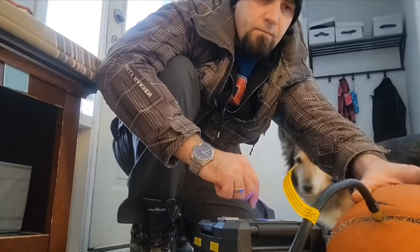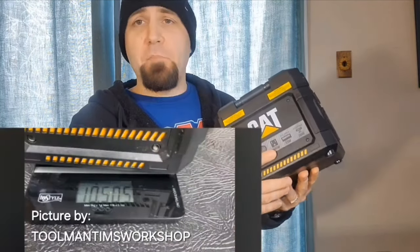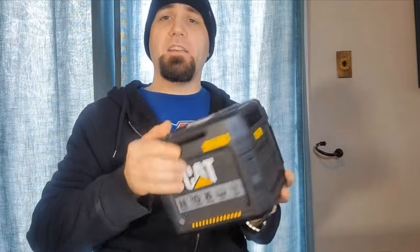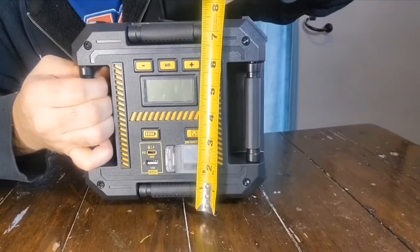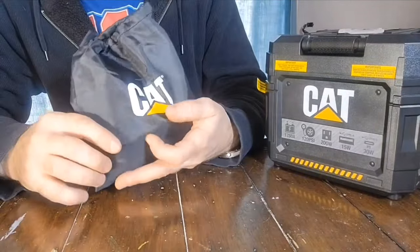We're gonna look at everything included in this box and test it. This power station is extremely light compared to the older lead-acid battery version which used to weigh ten and a half pounds. This lithium version with all the upgrades only weighs 4.76 pounds. It's also very small and compact, measuring about 8 inches by 7¼ inches by 7¼ inches deep.